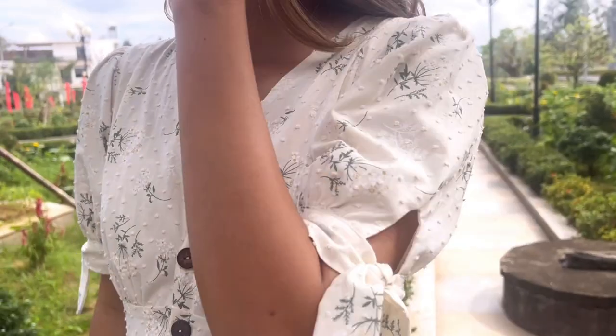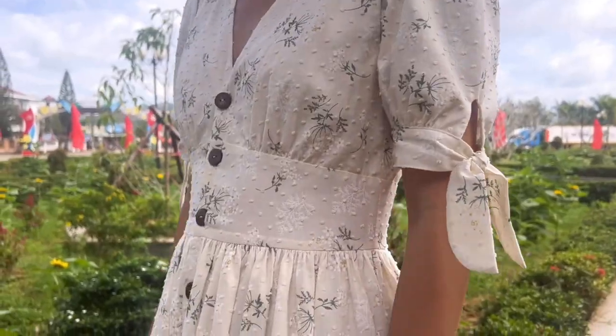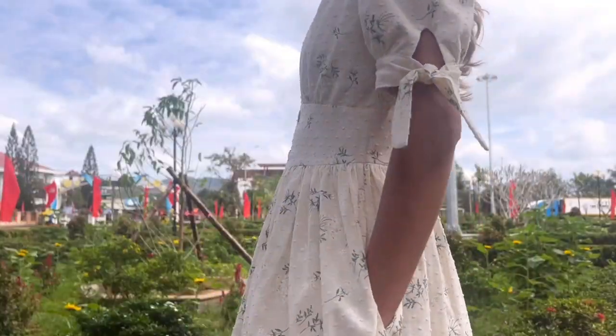Here's my final result. This is one of the cottagecore dresses that I always wanted to have in my wardrobe, and finally I made it. It turned out just so perfect. I hope you like it and check it out. See you next week!